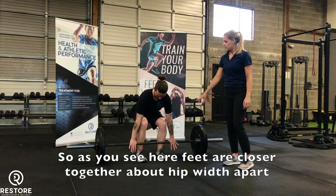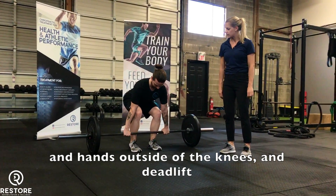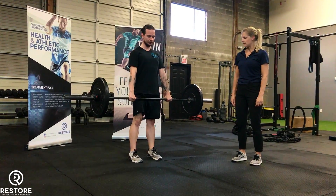So as you see here, feet are closer together, about hip width apart, and hands on the side of the knees. And deadlift. Back down.